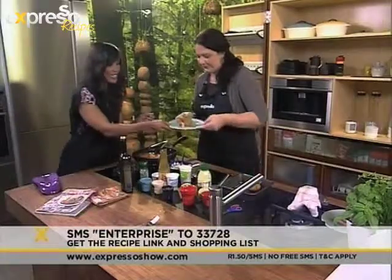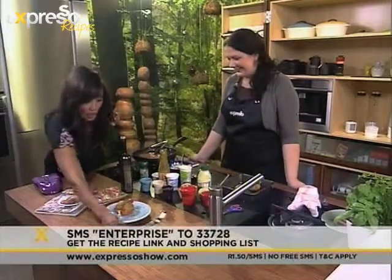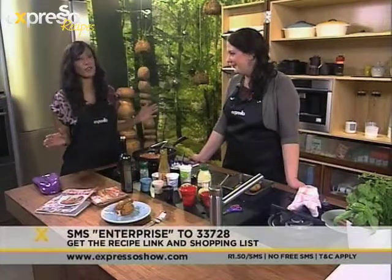That is gorgeous! Irina, they say that presentation is everything — get a good look at that. Excellent meal, so quick, so easy. Perfect for supper tonight, moms out there. Anybody can make this. Irina, I'm proud of us. Thank you so much — I'm going to need a moment with that!